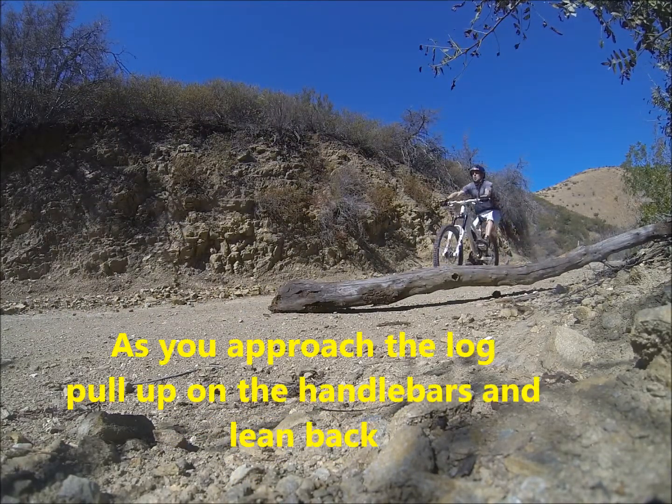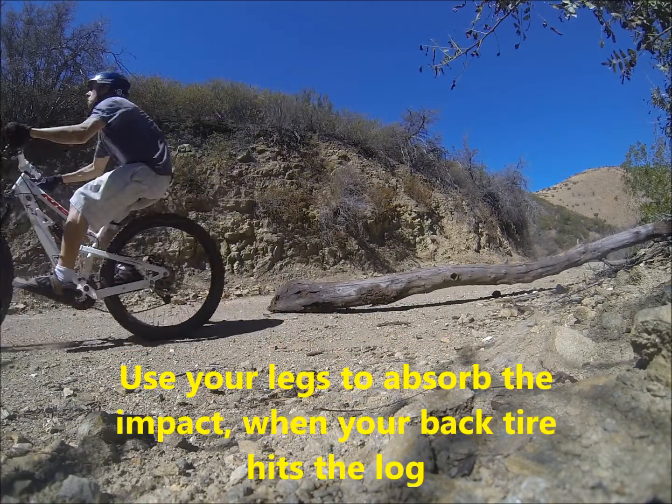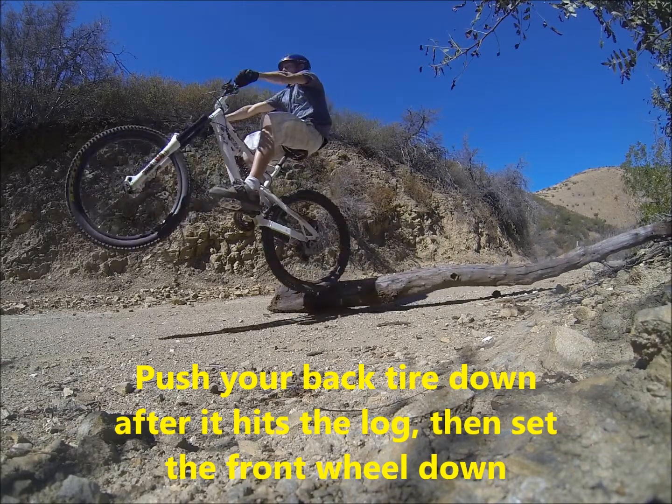Technique number two: manual over it. As you approach the log, pull up on the handlebars and lean back. Use your legs to absorb the impact when your back wheel hits the log. Push your back tire down after it hits the log, then set the front wheel down.